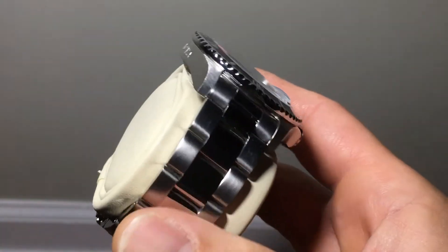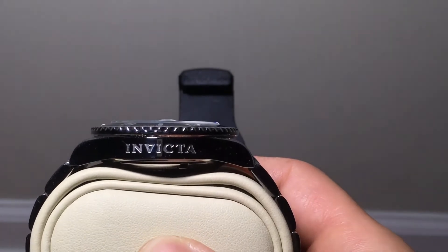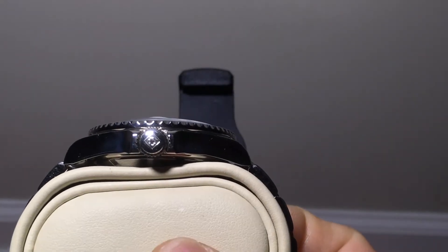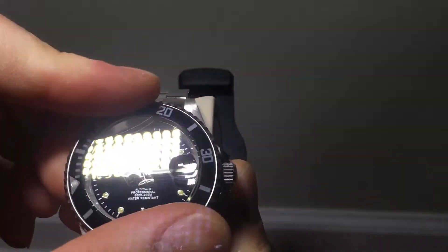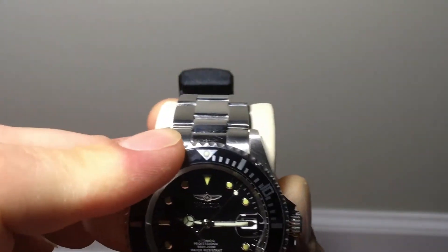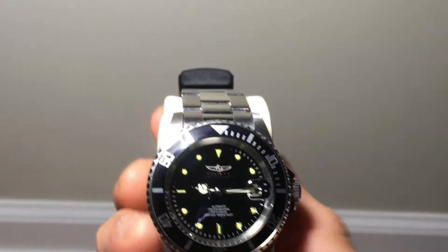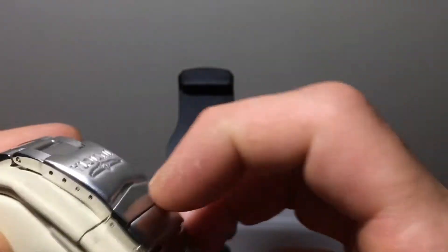As you can see, it is a pretty nice watch. It does have the Invicta logo engraved along the side, and it has the Swiss crown there. The bezel is a little tight but it has a nice click to it and it does line up perfectly. Like I said, it's got about a half-minute of backlash on it, which isn't too bad.